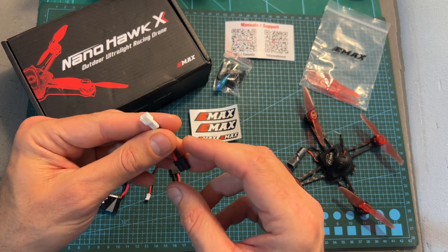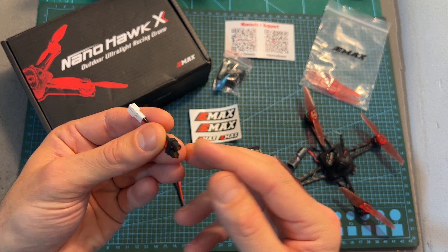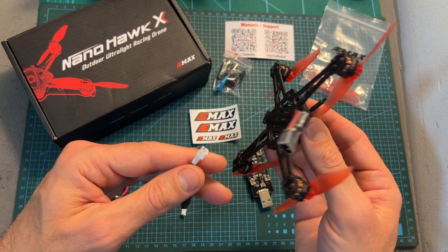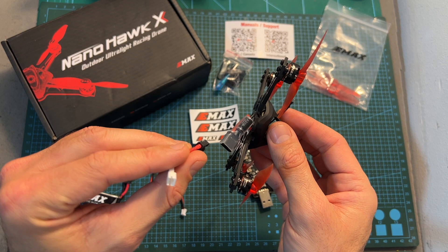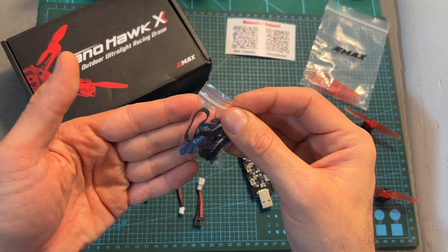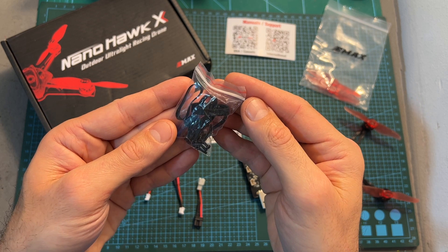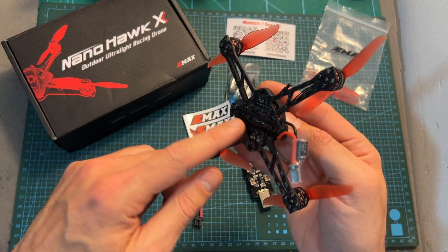You are also getting a PH 2.0 to a male XT30 plug, which can be used — although I don't recommend it — for powering the quadcopter using a battery with a PH 2.0 plug. You are also getting a small bag that contains a small Phillips screwdriver, some spare screws, and spare rubber bands, which are used for securing the battery on the bottom of the frame.